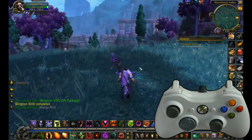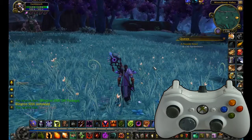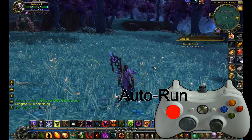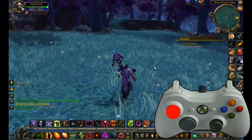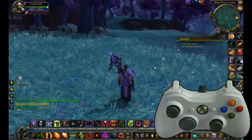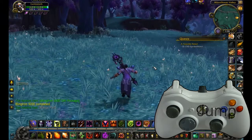Other things you're going to use fairly often: my auto-run is bound to L3, or pushing in the left stick. All I do is click it and I just take off running. And the right stick click — that's my jump.